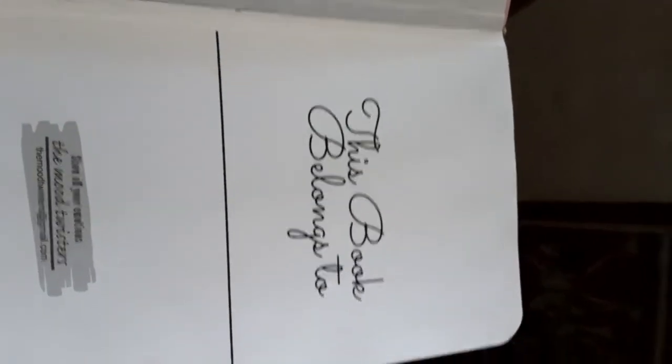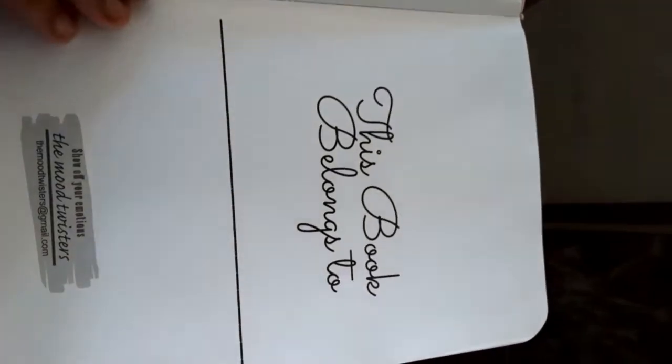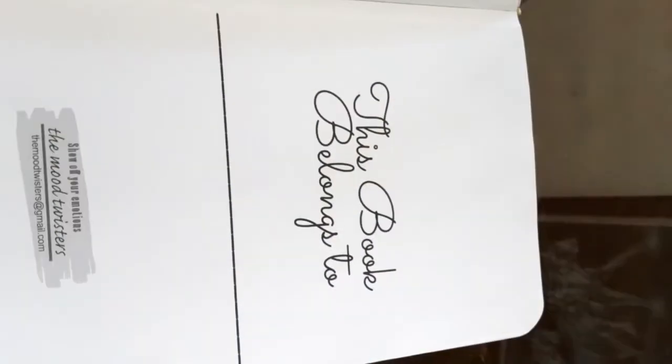It really depends upon you. If you don't know what a bullet journal is, please check it out. Now we are going to see the first page of this notebook. On this page you can write your name and address if you wish to. Before going further, I want to tell you that the dots in this notebook are 0.5 centimeters or 5 millimeters apart from each other.